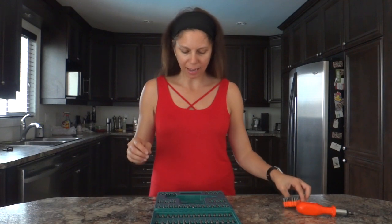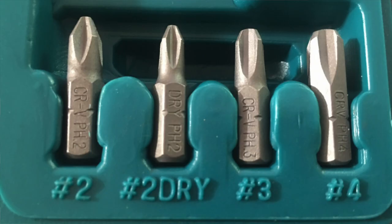Something that I like a lot is that every bit is very well identified on the bit itself and on the case. So if you drop everything and want to put it back in place, it will be very easy to find the spot for each bit.